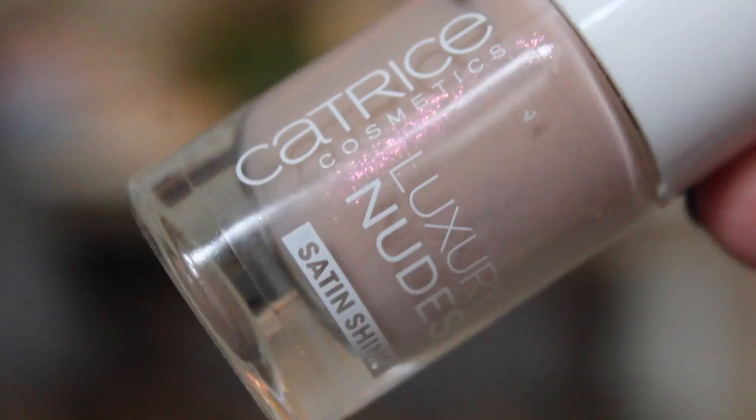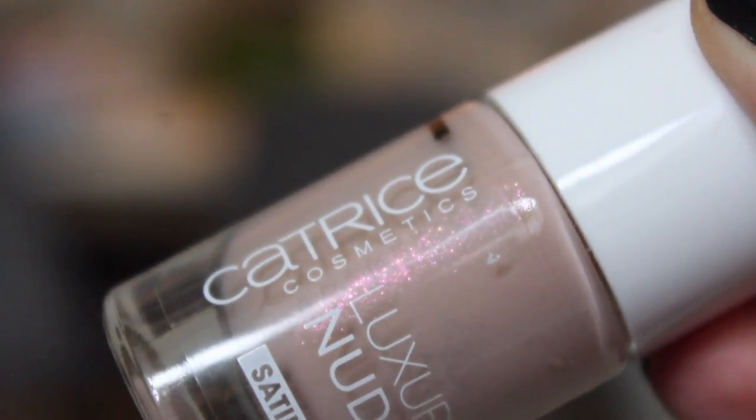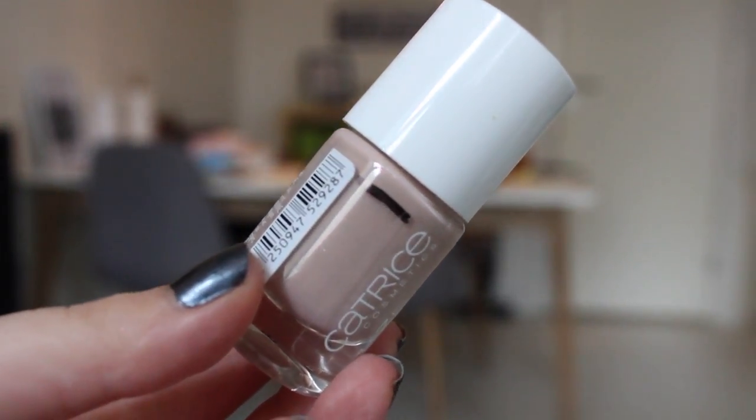The beige shade is from Catrice — it is their Luxury Nude Satin Shine 07, Delight in Pure Light. This is a very nice beige nude polish with some rose gold shine glitter to it. It's very pretty. You can't feel the glitter when you have it on, but in the bottle you can see it. I'll try to do a close-up because it's very pretty and I want you to see it too. I'm up to here on this polish, so this is going to be my nude polish — I need a pale one for my light color.